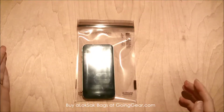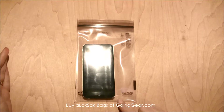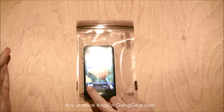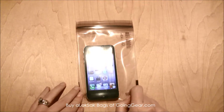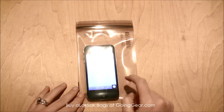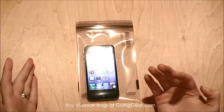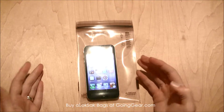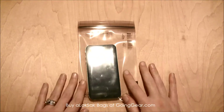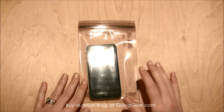What I love about these bags and why I use them all the time is that you can actually still use your touch screen devices inside the bag. You can see here I'm turning on my iPhone — I can scroll through it, get on Safari, get on emails or any of my games. You can even answer a phone call through it. It doesn't keep you from using your devices, but it protects them from getting wet.